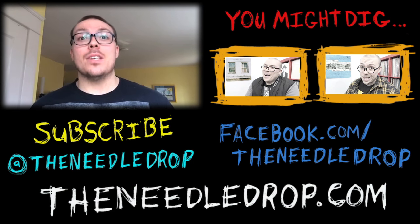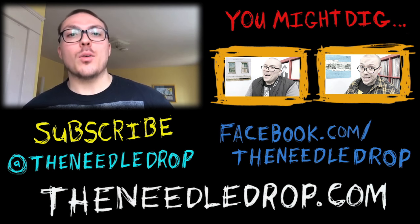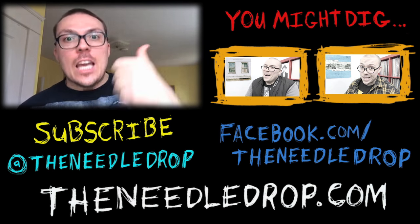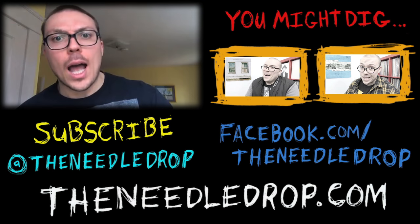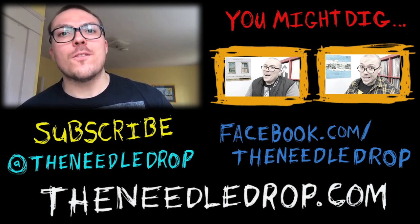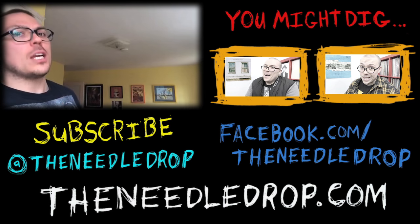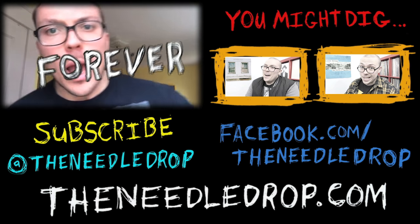Have you given this album a listen? Did you love it? Did you hate it? What would you rate it? You're the best. What should I review next? Hit that like, please subscribe, or you'll die. Click on a video next to my head if you want to see another video. Have a nice day. Listen to this Sturgill Simpson album. Say your prayers, eat your vegetables, hug your mom. Forever.